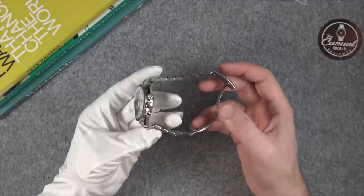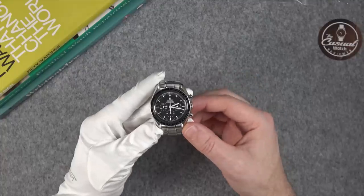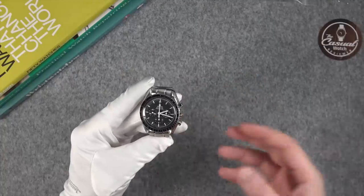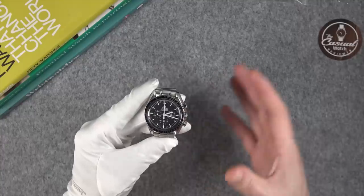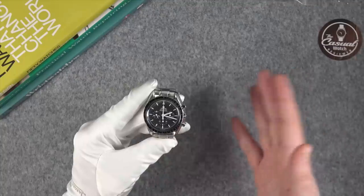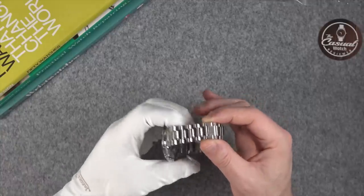One thing I wanted to address is why I sent it to Omega. I'm sure I'll get comments saying $750 is really expensive. I did get a lot of quotes from other places, but I also wanted to get it done by Omega as its first ever service after 27 years, and to do this video to let you know what the experience was like. So if you're thinking of getting your watch done by Omega and you have got the money, I highly recommend it.